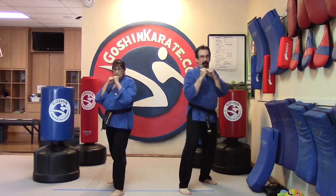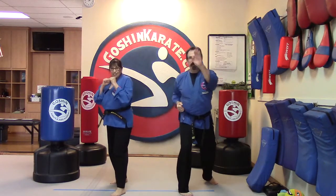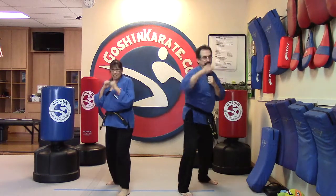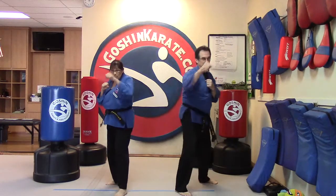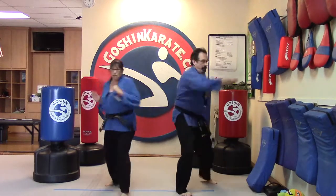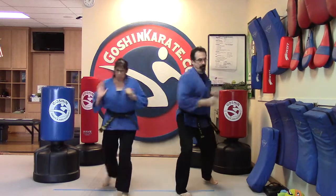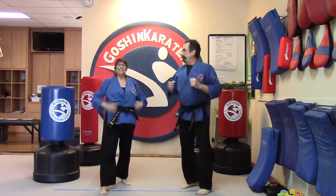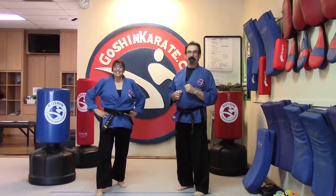One more time: jab jab cross hook palm — one, two, three, four, five. All right. And back out. Is everybody ready for a quick drink of water? Quick drink of water. All right.